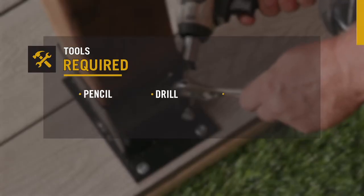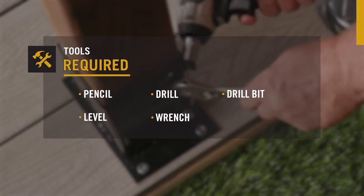You'll need a pencil, drill, drill bit, level, and wrench to complete your project.